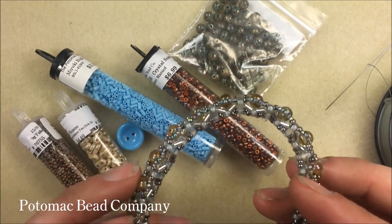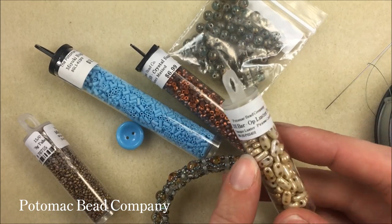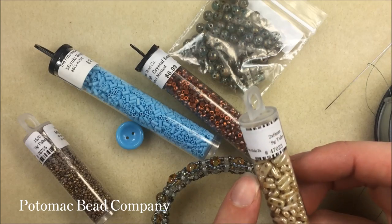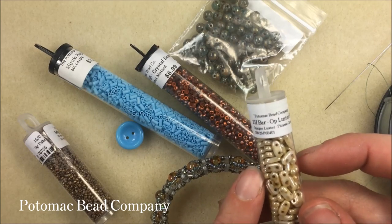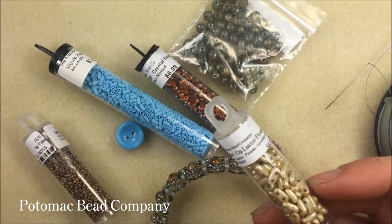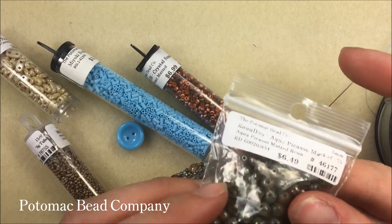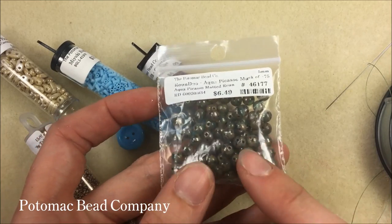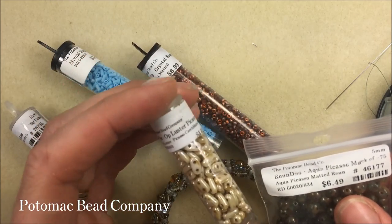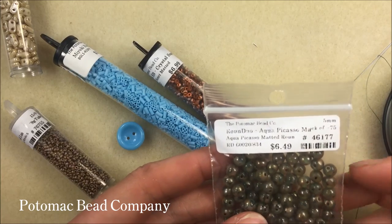This uses a number of different new products. The base of it is actually going to be the two-hole bars — they're a two by six millimeter. We have them in a number of different designs and they are a Checkmate product. We're also using our Potomac Bead Company product, the round duo beads, which are two-hole round beads in a six millimeter. For the two-hole bars I'm going to be using the opaque Luster Picasso.